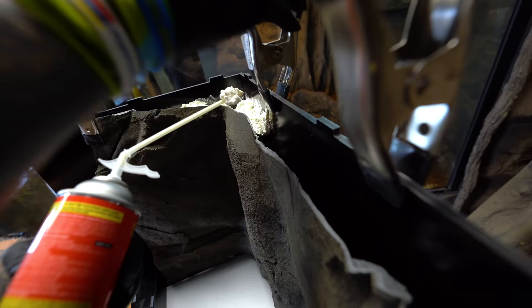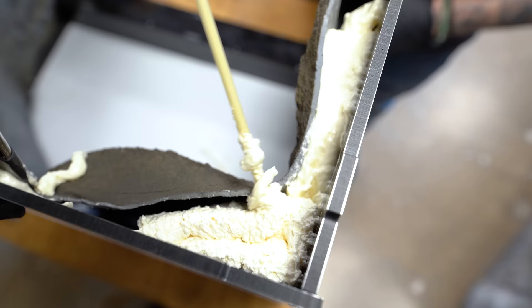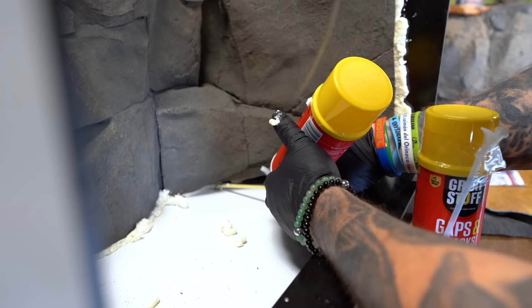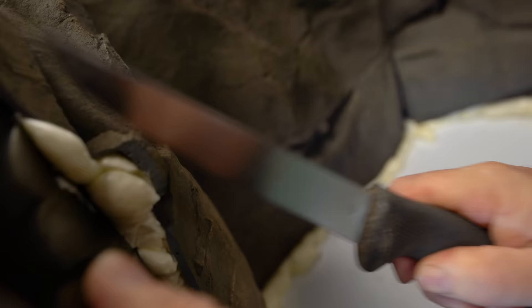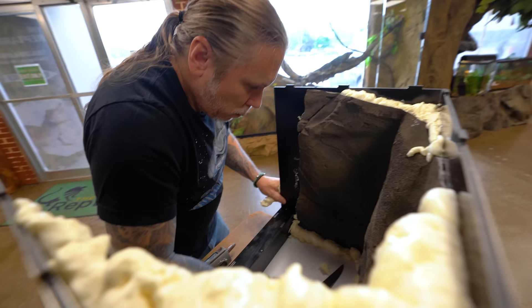Next up is just foaming this all in. Basically what I'm going to do is clamp these on once I'm done, then fill all this area up with foam so that the animals can't get behind it. This stuff expands and also adheres, so the backdrop will be adhered really tight so that nothing can get behind it. The great stuff foam is all cured up and now I just have to come and clean it up a little bit, then seam it out and make this look really, really cool.